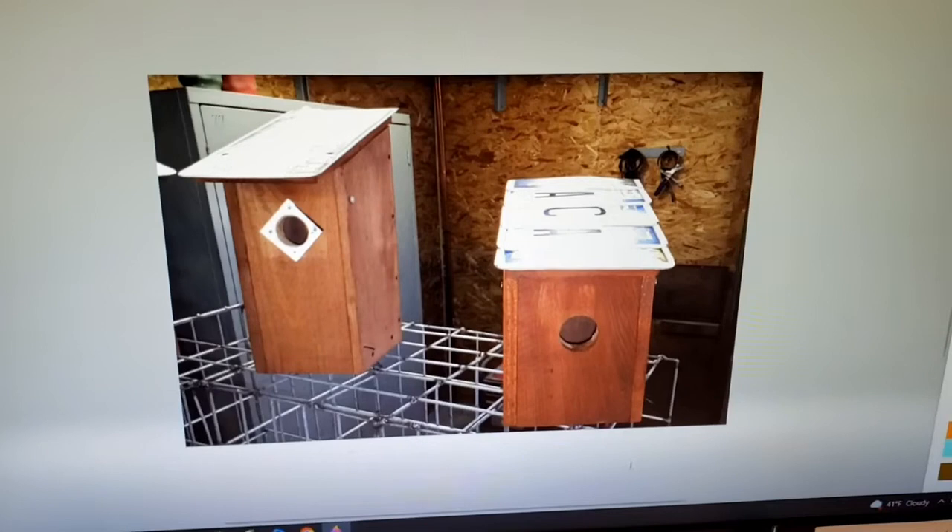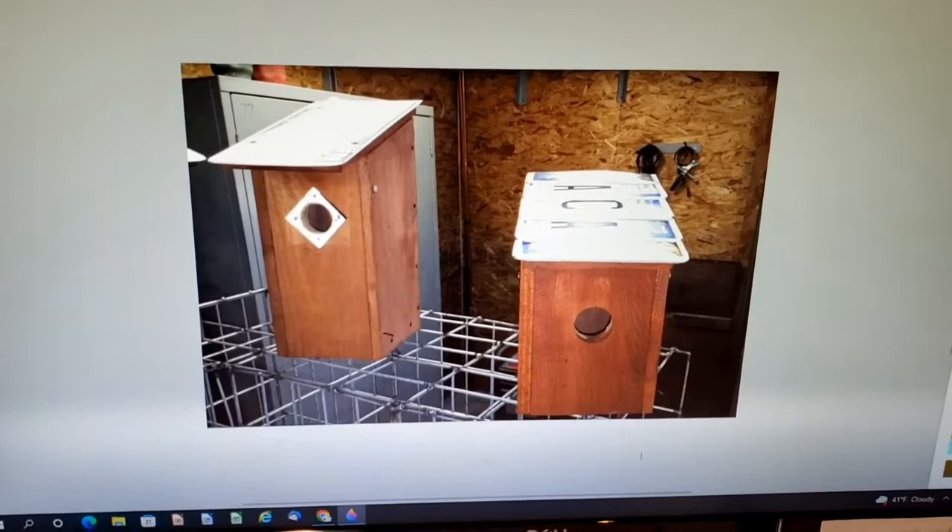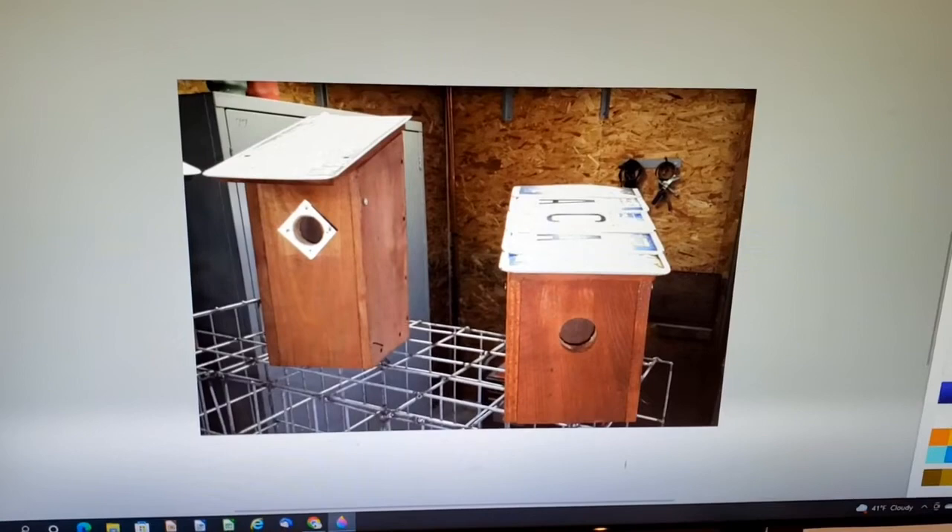There are lots of YouTube channels and websites on the proper way to build a bluebird box. They're picky little birds and you have to be somewhat specific on your dimensions — who knew?